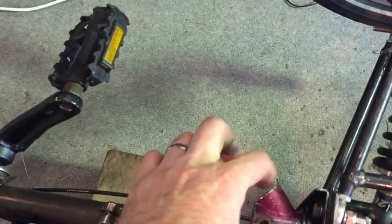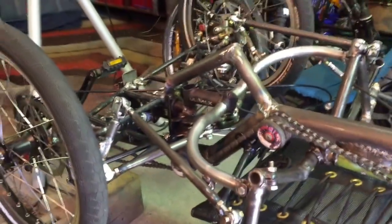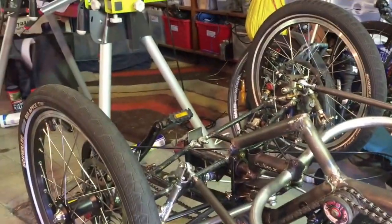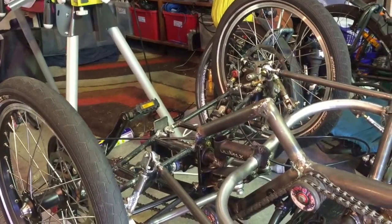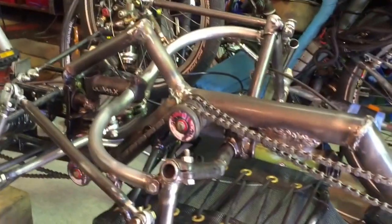I'll also have some mount points here for the twin tube lightweight roll cage that I'll be mounting on the vehicle a little bit later, to give me a bit of weather protection and streamlining and to allow me to enclose the vehicle a bit more. See you next time.